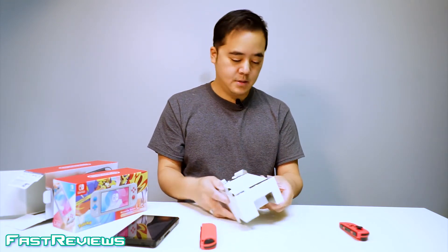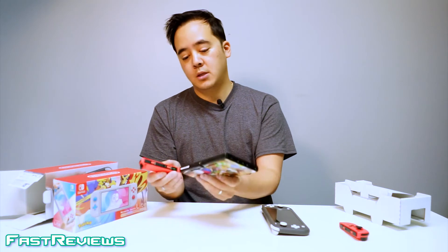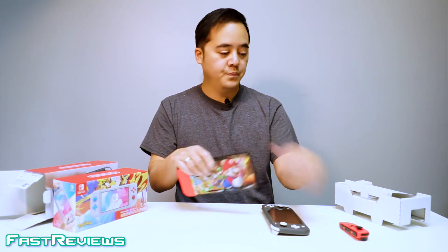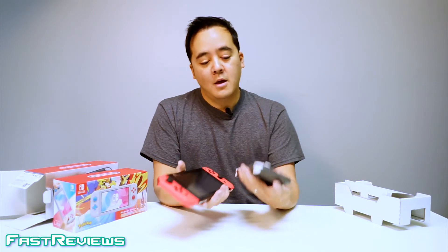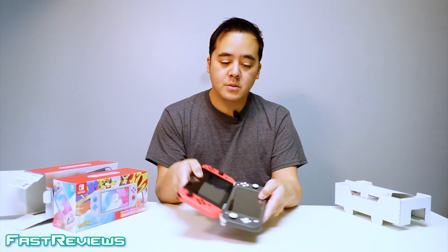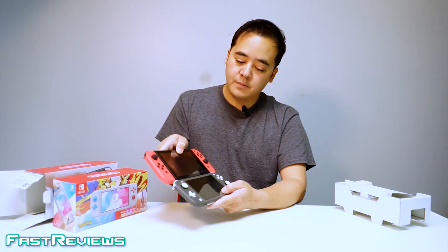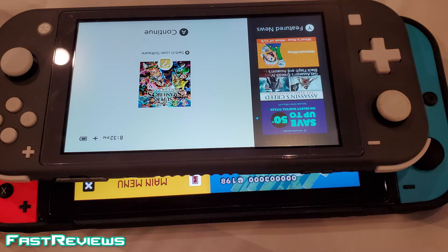Let's go ahead and unbox this. First impressions are that it's much, much lighter than the original Nintendo Switch. There are also two flavors of the original — one that's brighter and has a bit more battery life; this is the original original. It's a little bit lighter and the screen is also slightly smaller, but you'll see it fits within the profile of the regular Nintendo Switch.